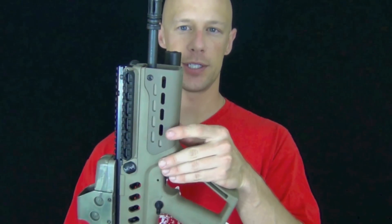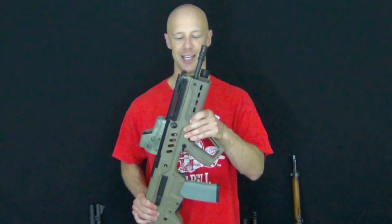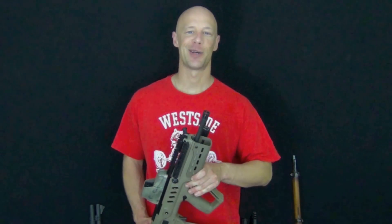That product is now out and being offered by Manticore as well. If you want the cerakoted version to match up with your flat dark earth version, that's out as well. But that's it — that's the update.